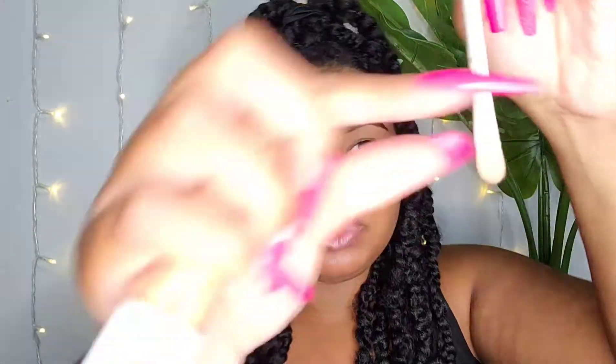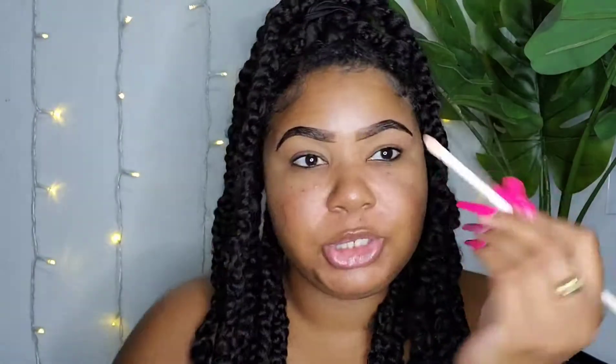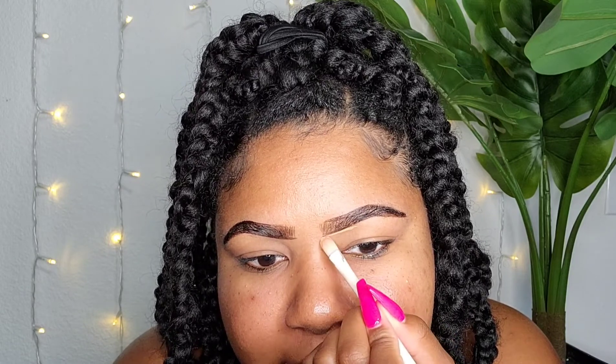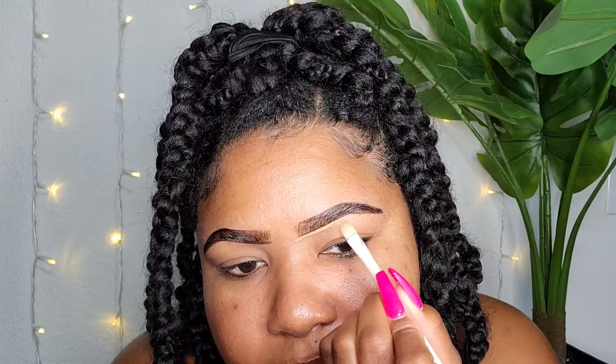Next we're going to grab our concealer and something that has a flat edge, because we want to make sure we're getting in there precisely. I'm just going to take some of the concealer on the back of my hand, lay it flat on there, and then we're just going to trace the bottom of the eyebrow and carve out the area we want. Then I'm also going to drag some of that down because this is also going to act as a base for our eyeshadow.